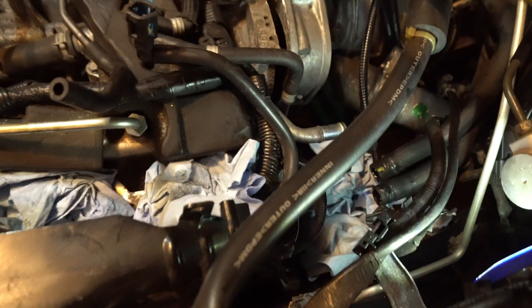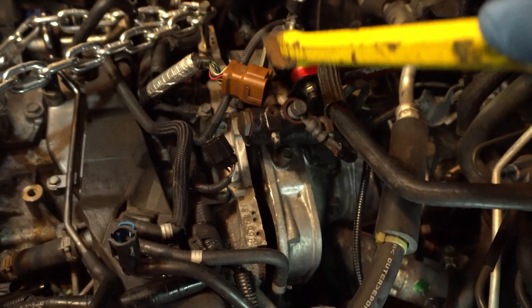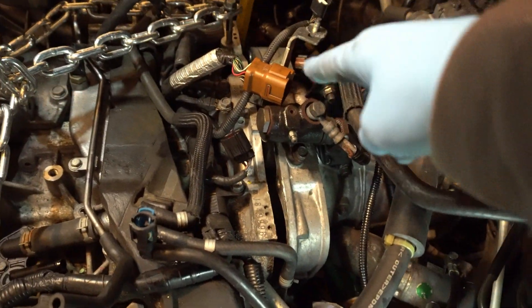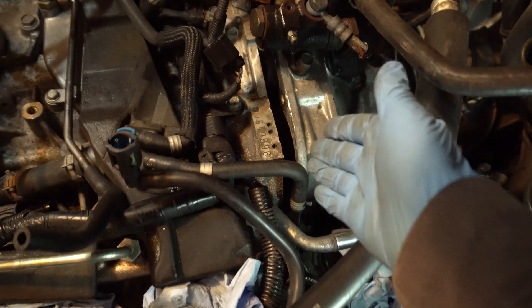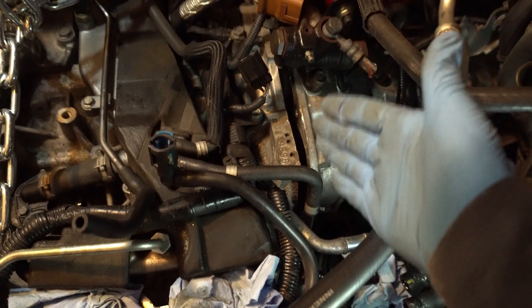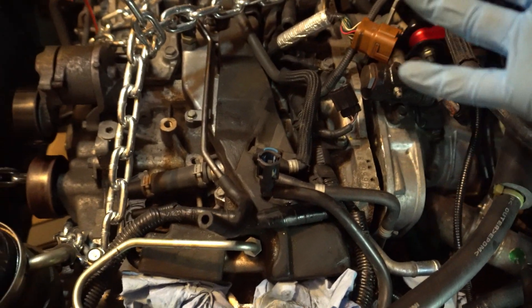This is all we've got so far. We're trying to get the engine further off, but there was one bolt hiding in the housing. We got it out, so now we're trying to separate it. There are two bolts on the bottom that go from the engine toward the housing, and we're trying to get the engine as far away as possible so we can move it out.